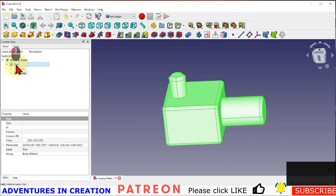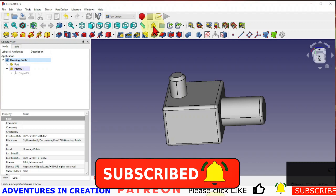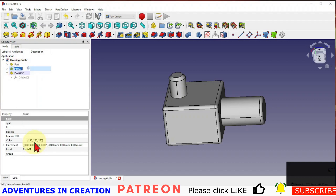I'm in a part and I'm going to create another part and a third part. The first part I'm going to rename to 'top housing' and the third part I'm going to rename 'bottom housing.'